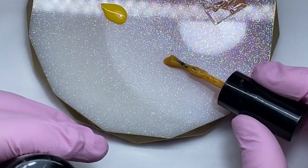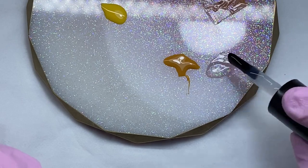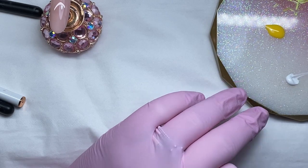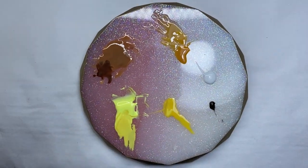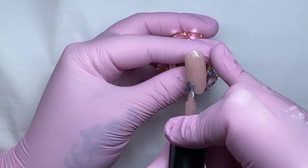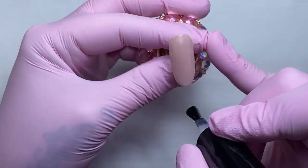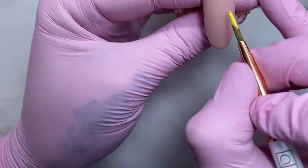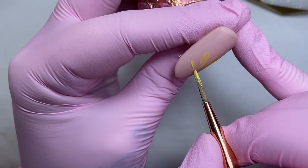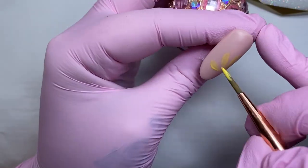Next I'm taking the gel polish color Lily and adding that with Give Me Strength to create a glass shade, which I'll also be using in the flower. I've added some white and some black to my palette as well. To start with, I'm taking Forget Me a Knot and applying two coats of this, curing in between each layer, then a layer of Give Me Strength — cure that for 60 seconds.